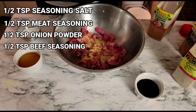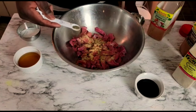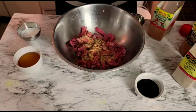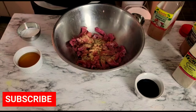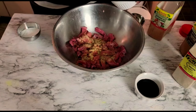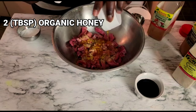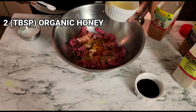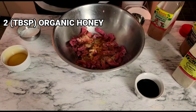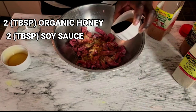Then we're gonna add half a teaspoon of coarse black pepper — remember, we are making pepper steak and I'm showing you my way of making the best pepper steak. Then I'm gonna add the honey, equivalent to two tablespoons of honey, and the same with the soy sauce — we're gonna add two tablespoons.